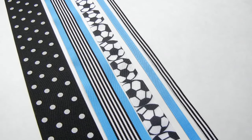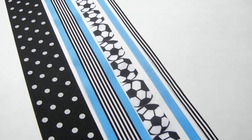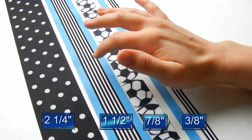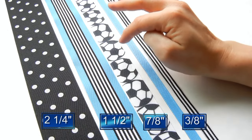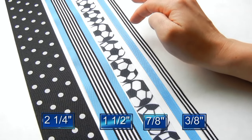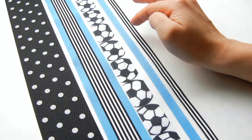The first step is choosing your ribbon. You can have as many ribbons as you'd like in any size that you'd like. In this video, we'll be using five different ribbons: a two and a quarter inch black and white polka dot, one and a half inch preppy stripe, seven eighths inch soccer print, three eighths inch matching blue and green, and three eighths inch black and white striped ribbon.